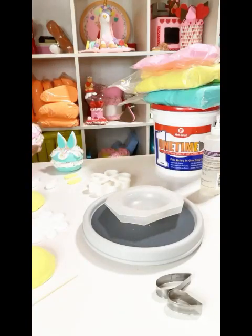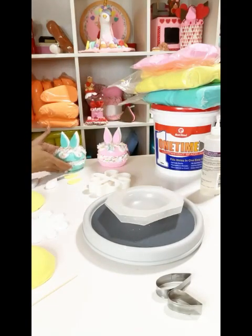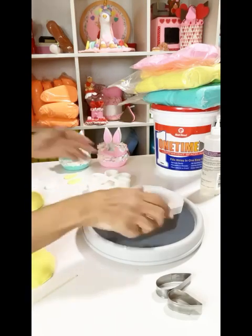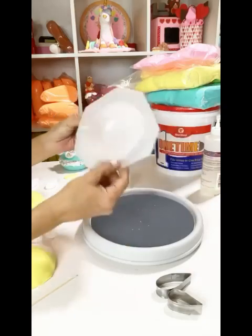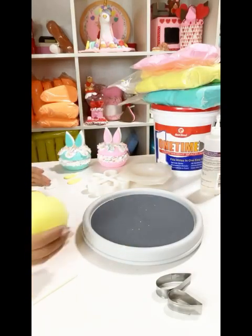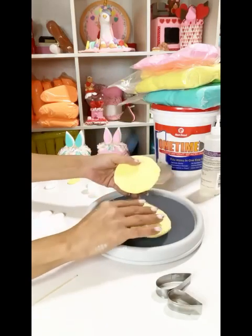Hey, what's up everyone! I'm going to show you how to do a bunny macaroon — super cute. I'm showing you the mold that I use, that's the macaroon mold that I bought on Etsy from Sugar School, and I'm showing you the macaroons that I just made.